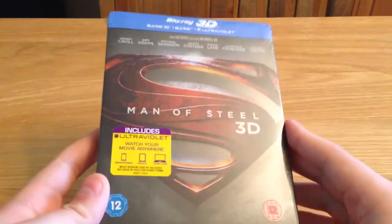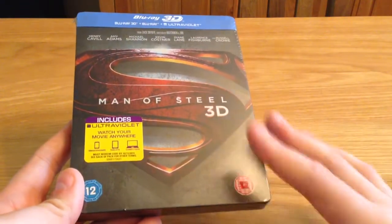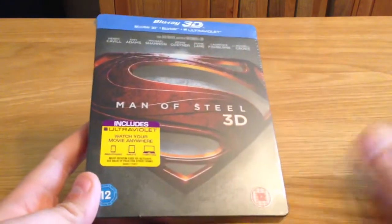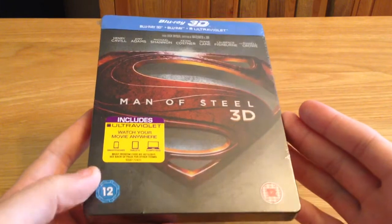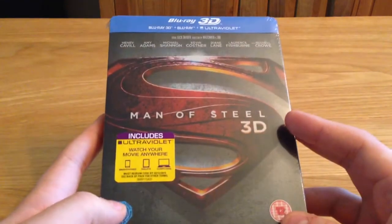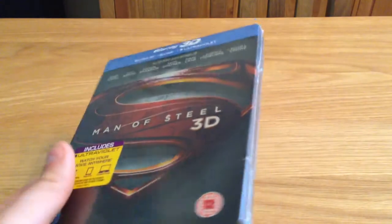It got a bit frustrating near the end — it was just carnage, just flying into buildings, destroying the city, destroying any building they could, and it got a bit repetitive and boring. But I'm going to give it another go at home and watch it in 3D, so we'll see how it goes. I'm not putting the film down, I did enjoy it, so that's why I picked this up. Let's crack on and unbox it.